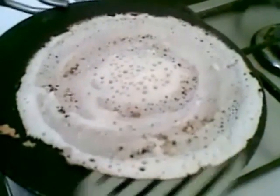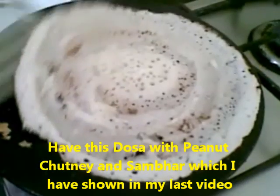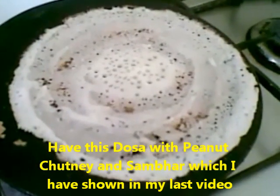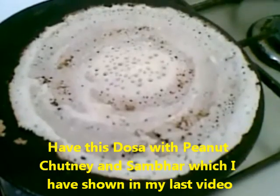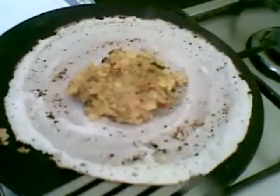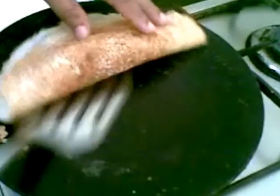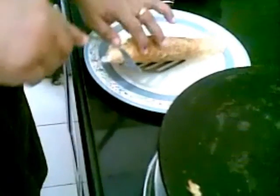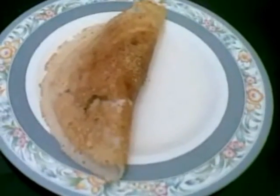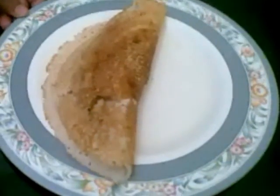You can cook this on any tawa, whether it is non-stick or an ordinary one. I will add the masala. This potato sabji I had shown in the last video. And this I will fold it. And you can see masala dosa is ready to be served.